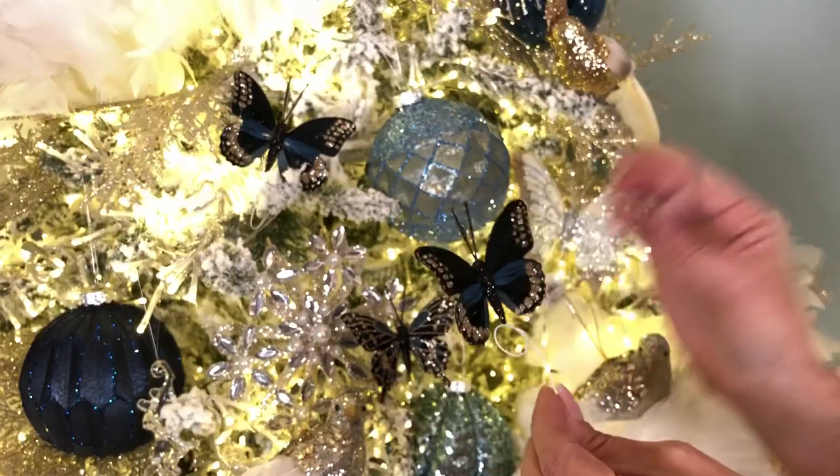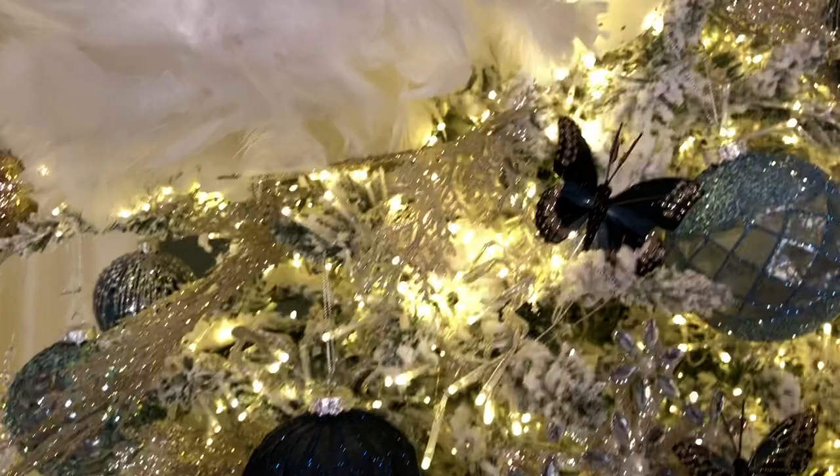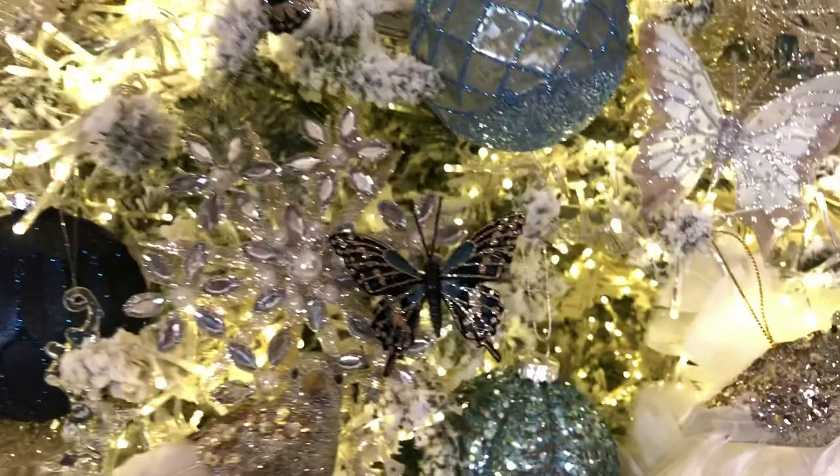Super, super easy. These are beautiful on wreaths, on garlands, on presents, however you want to do them. They add just that beautiful rich blue to your tree along with the gold and the silver in the details.